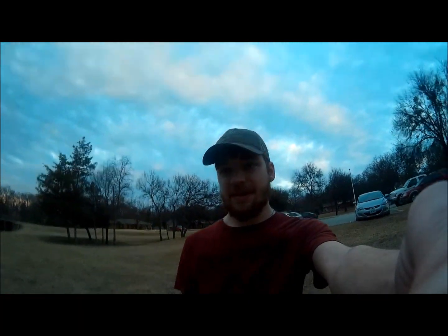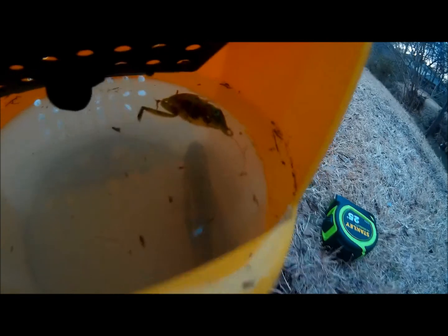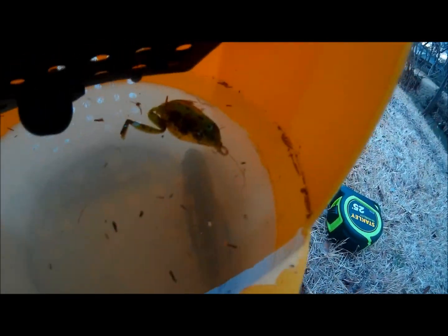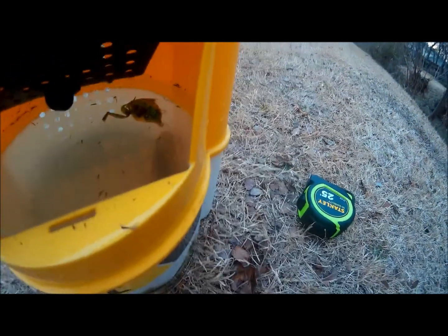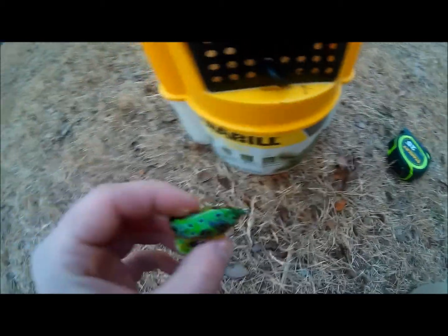I wasn't recording because I didn't think I was actually gonna catch anything, but check it out — here's where I'm fishing, by the way. Little creek, and from the little creek I got a little green sunfish. There he is. Oh my gosh, no way — I found my top water frog!